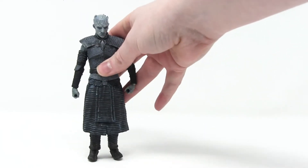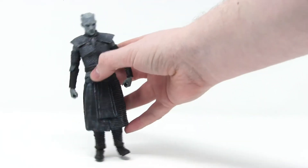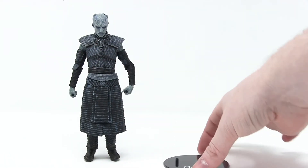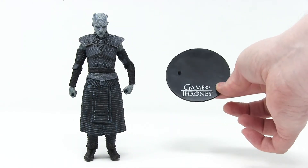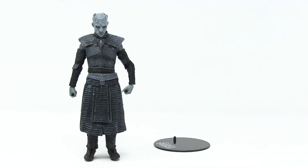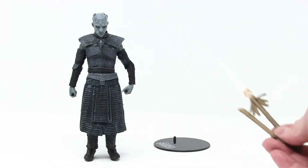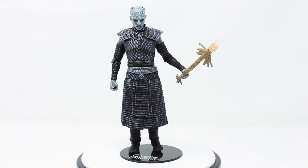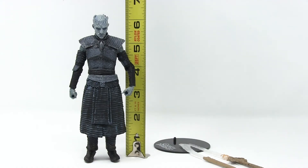Here is the Night King out of his box. Let's see if we can make him stand on his own, without the stand that he comes with — and we can. There is the stand that he comes with; it's black, it has Game of Thrones in white on it, very sleek looking. He comes with two accessories. He's from a six-inch figure line and he stands just a hair over six inches tall.